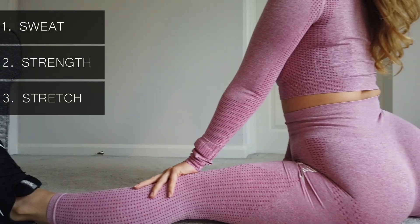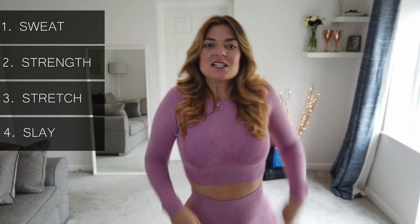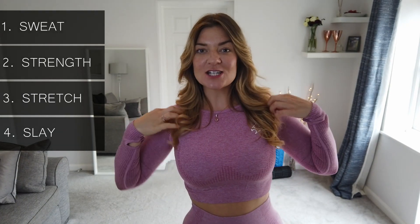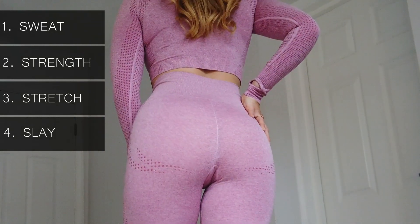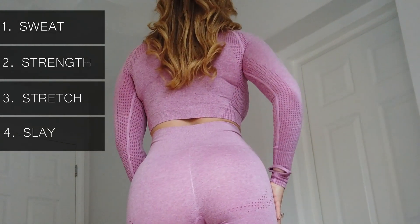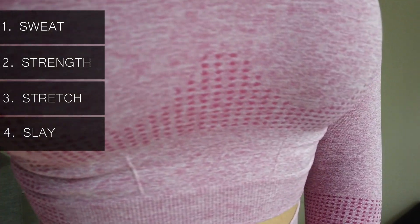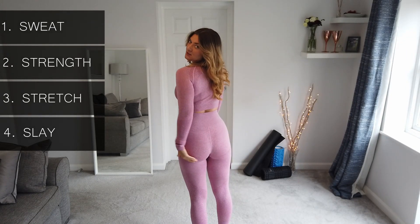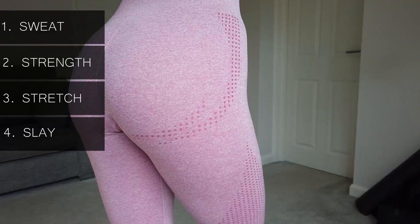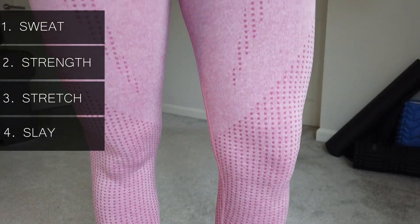Number four is slay — basically how it looks. I really love the color, it's a really nice shade of pink, very feminine. I think it also comes in gray and lilac. It's all the same color apart from little dots that show off the shape of you, so it looks very feminine and shows off all the curves in the right places — detailing around the bust, around the bum, and down the legs, which really slims the legs down. It's kind of like buying a physique.